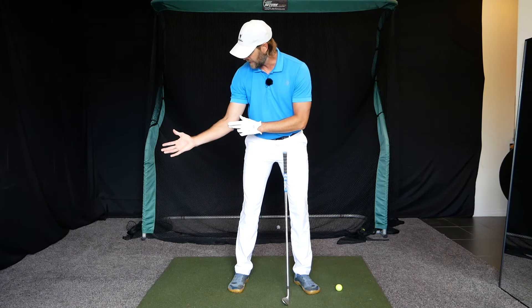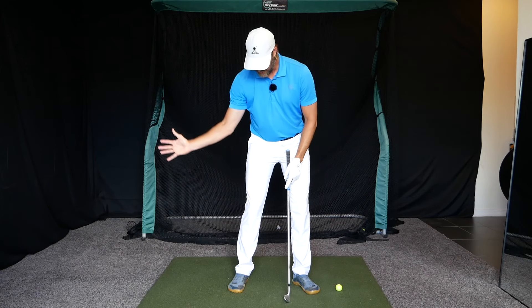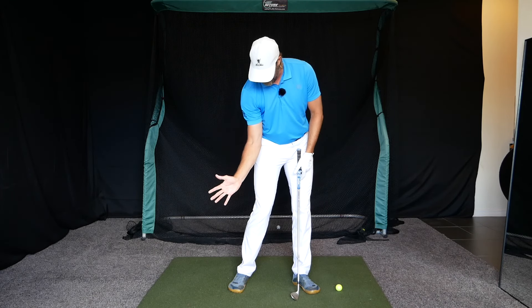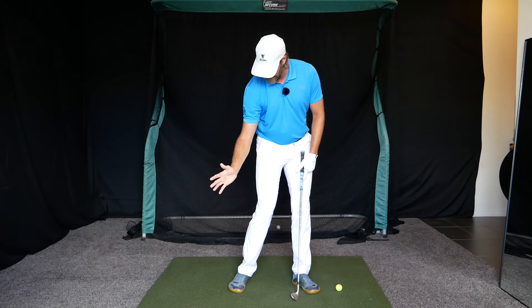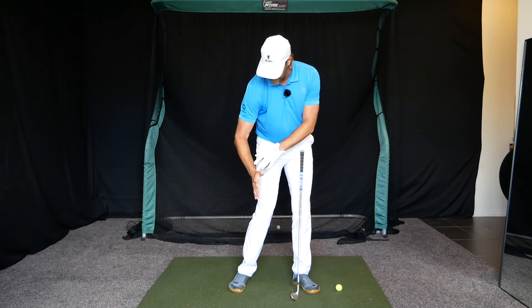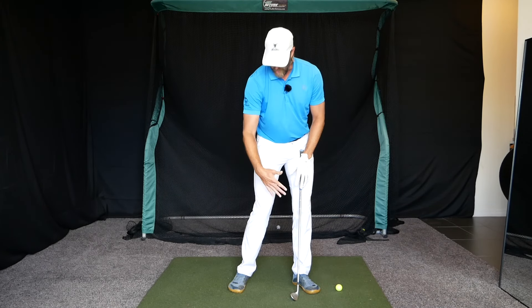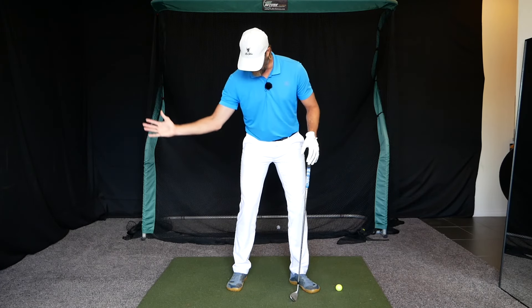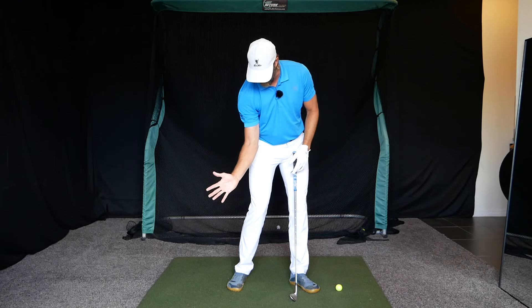Essentially what we want in the downswing with the trail arm is for the trail elbow to lead the hand. The trail elbow would get to the hip just slightly before the hand gets to the trail thigh. When the elbow starts to point behind, we get the opposite response, which often leads to the hand speeding up and losing face control at the same time. We want the elbow to beat the hand to the hip.